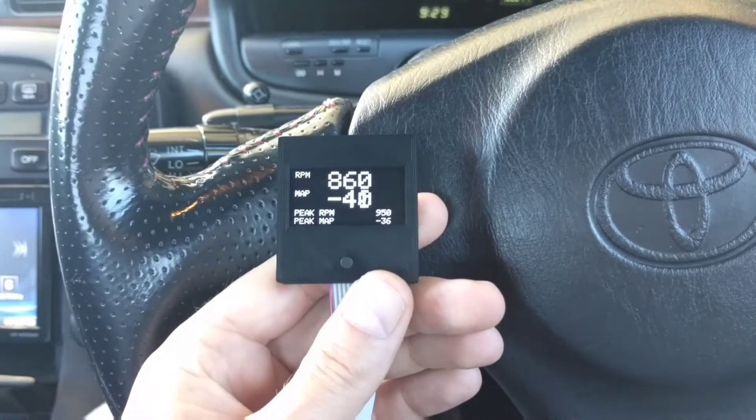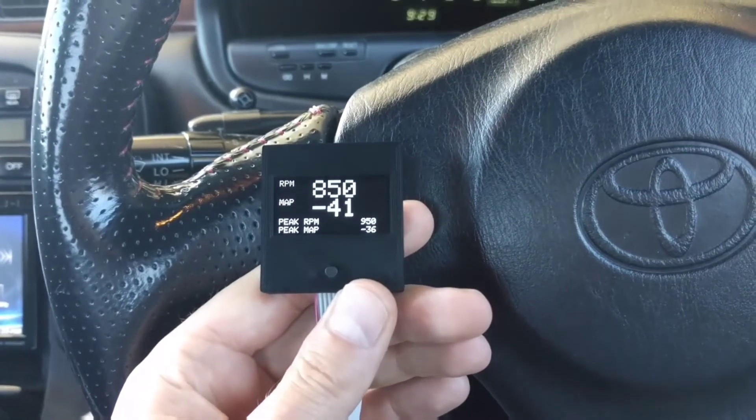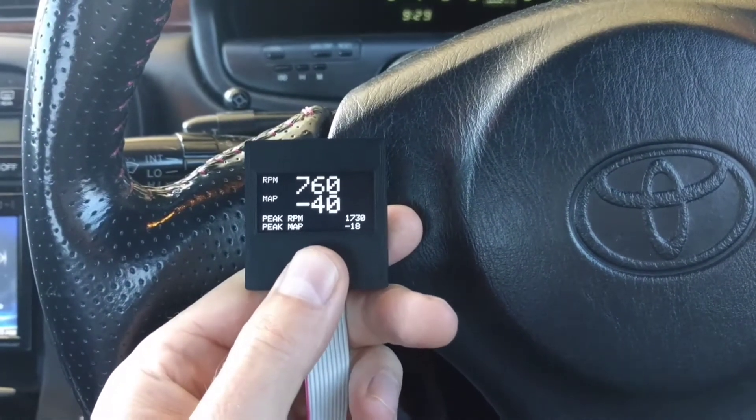A quick rundown of the Elite gauge. This is RPM and manifold pressure with a peak hold. If I rev, you'll see the peaks increase, and I can long press to reset the peaks.